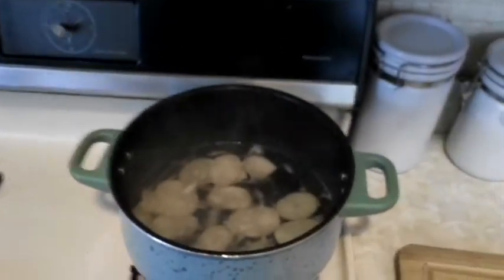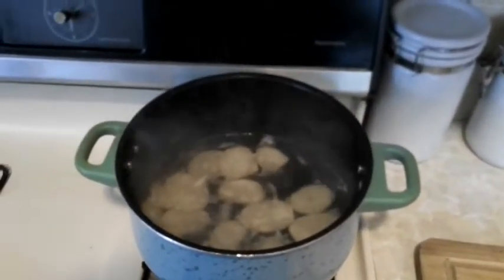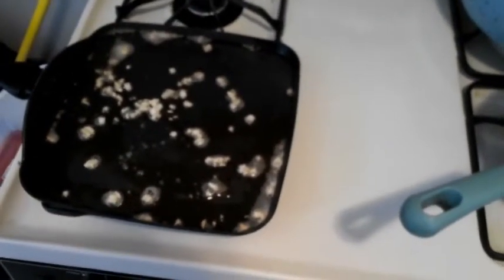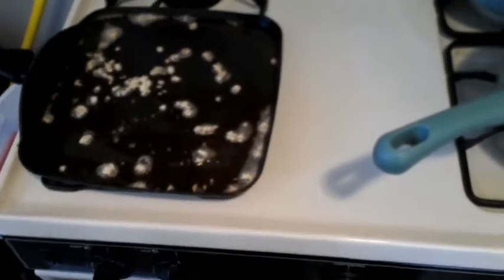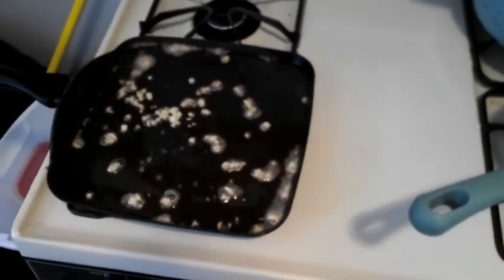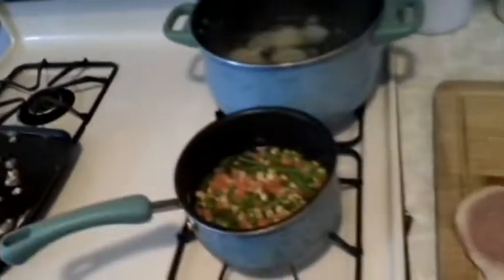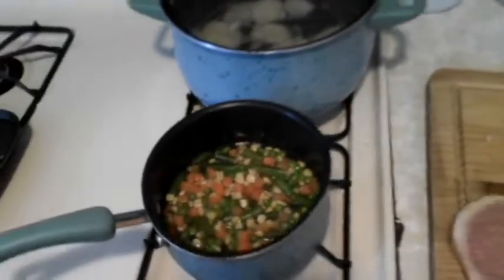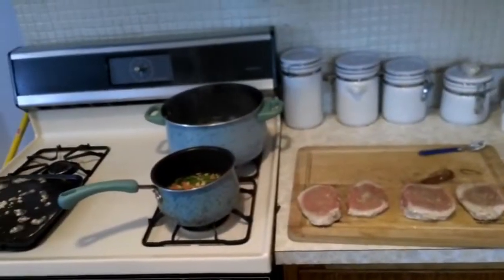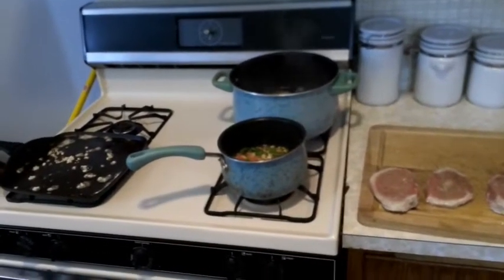At this point my potatoes are about as done as I want them. I'm going to take those out and start prepping those to fry. Over here, my butter and my garlic are heated up nicely. I'm about to drop these pork chops on and let those cook up, get nice and crispy on each side. I like a nice crust on my pork chops. Over here I'll turn the vegetables on last so once everything's done it'll all be done together. You can serve it nice and hot, fresh — make it very, very deli.